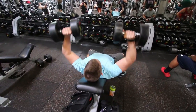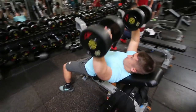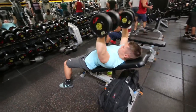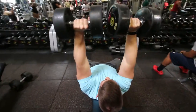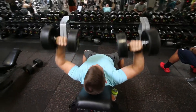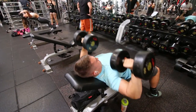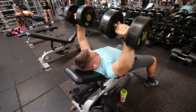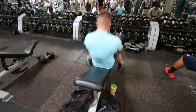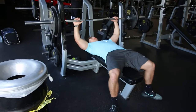One thing I want to recommend if you're new to incline dumbbell bench: notice the path that my wrists and the weight are taking — it's a diagonal, continual path upwards. A big mistake I see a lot of people make is pressing the weight straight up vertically and then moving it towards the center at the top, which takes all the stress off your chest about three-quarters through the movement. Keep that diagonal path to maintain chest stress throughout the entire movement.